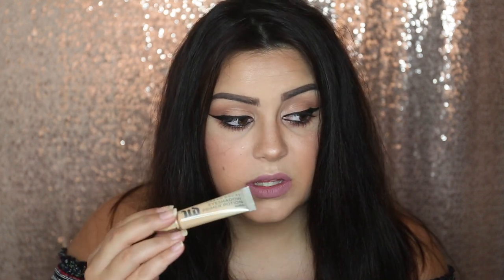Next, from Urban Decay, I bought the eyeshadow primer potion in Eden. The woman in the shop told me this was really good for doing cut creases, so that's why I bought this one. It is really good compared to the anti-aging one that I bought — it's a lot thicker. I'm not really sure what the difference is in how my eyeshadow wears, but it's still really nice. I'll have to keep my eye on that to see.